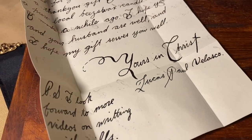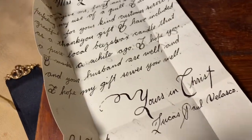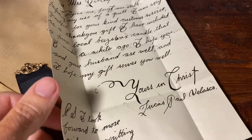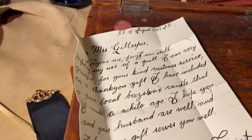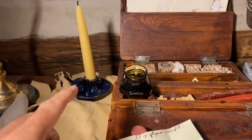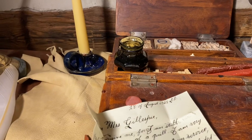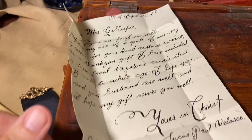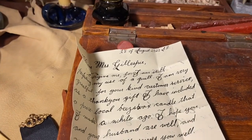I would also like tonight to give a shout-out to my friend Lucas Paul Velasco, who sent me this beautiful letter a few months ago. I haven't had a chance to return the letter but I'm trying to get to it tonight, Lucas. Lucas also provided me with this gorgeous handmade beeswax candle that I will be using to illuminate my letter writing as well as to seal with the red wax. So shout out to Lucas Paul Velasco, friend of the channel — thanks, Lucas.